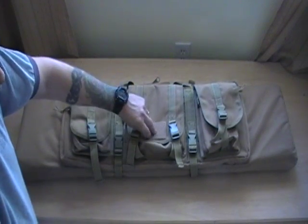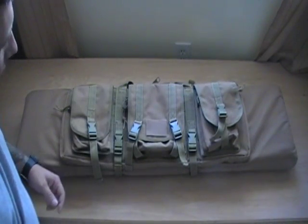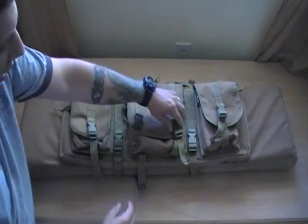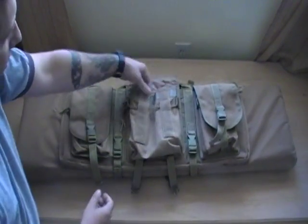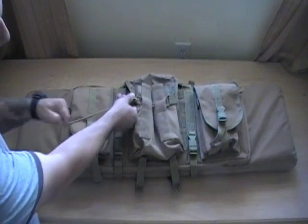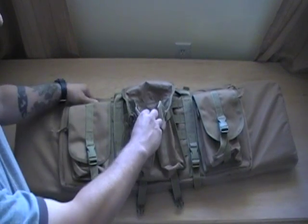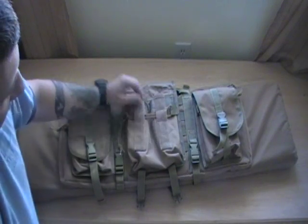You have a nice velcro area in the front if you want to put on a name tag. The straps seem to be pretty high quality for the price you pay. This is the larger pouch — you have a compression strap here if you want to pull that in nice and tight. You can actually fit six 30-round AR-15 mags in this front pouch.